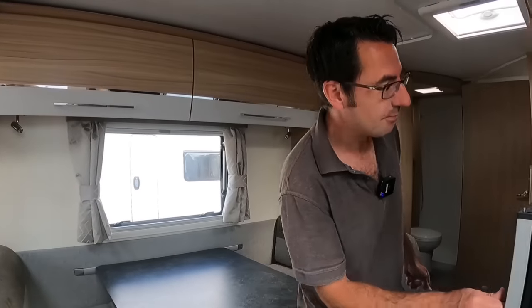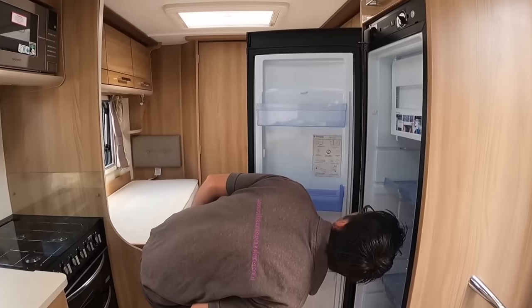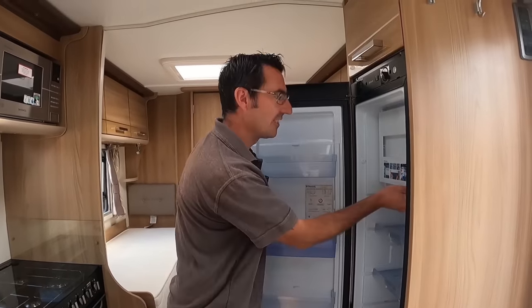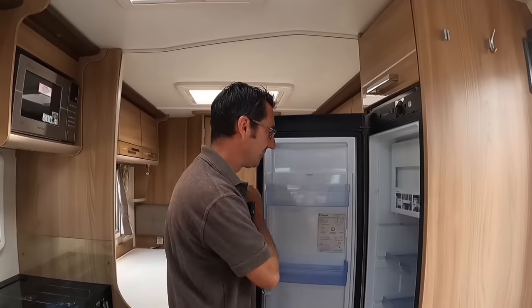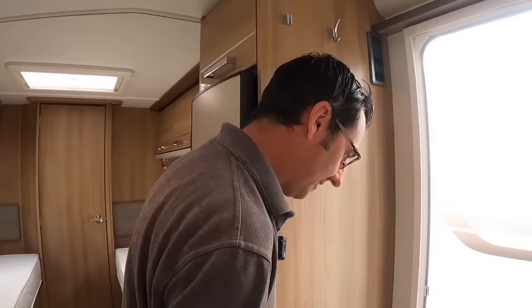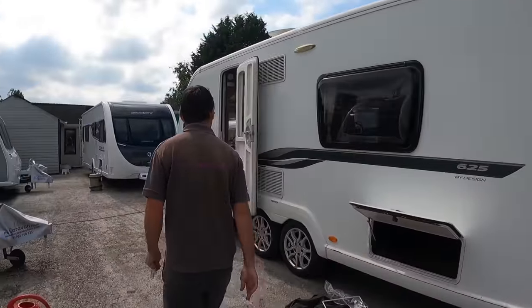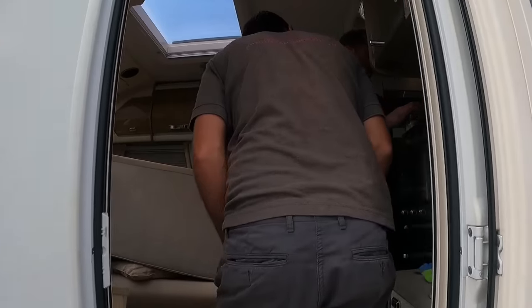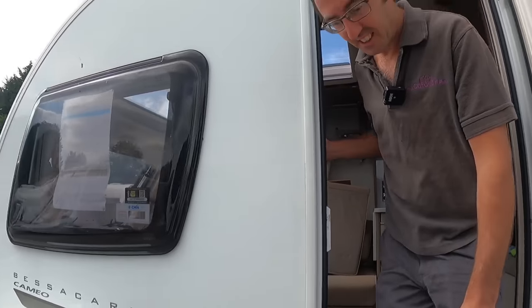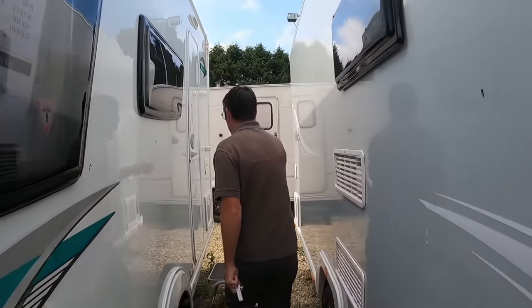Let's find the right van to demonstrate — can't do it in this one, can't do it in that one either. We'll do it in this one — it's not exactly the same but it's close enough.